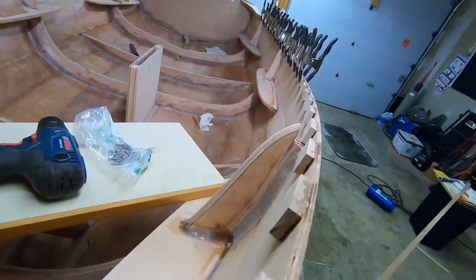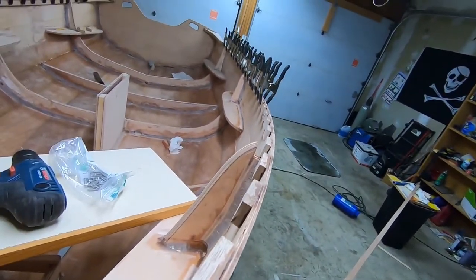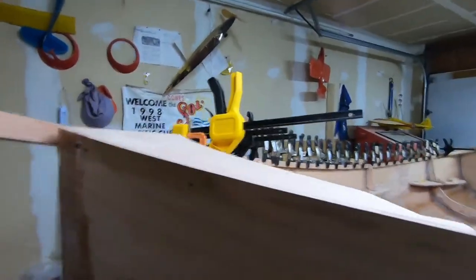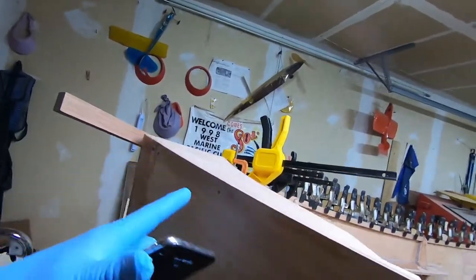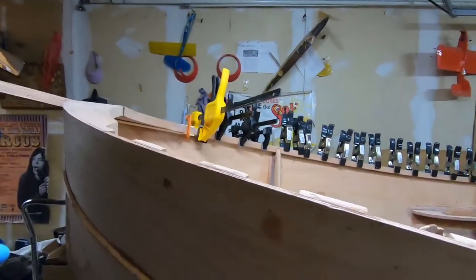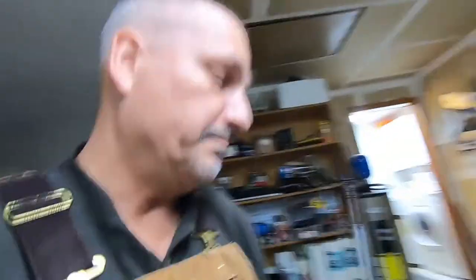Today's project is to install the first layer of the outer rail. As you can see, I have glued on the inner blocks on the inside, and I've already drilled a couple of holes. First, I'm going to coat the first three feet of this rail with epoxy, and then we're going to screw it in a couple of spots here. Then we will continue just working our way back to the end of the boat.